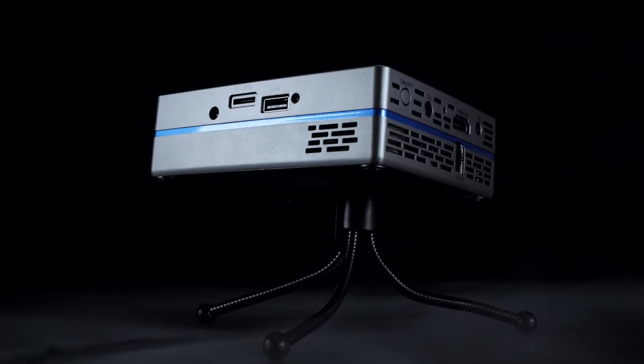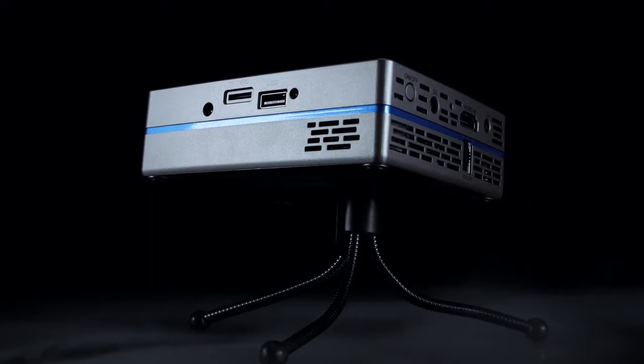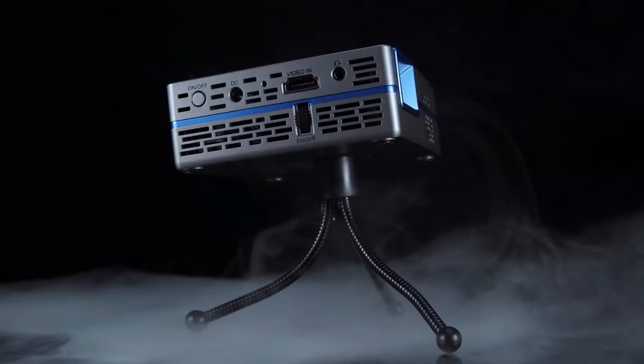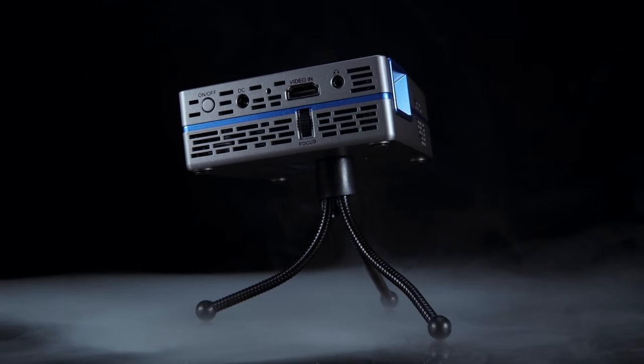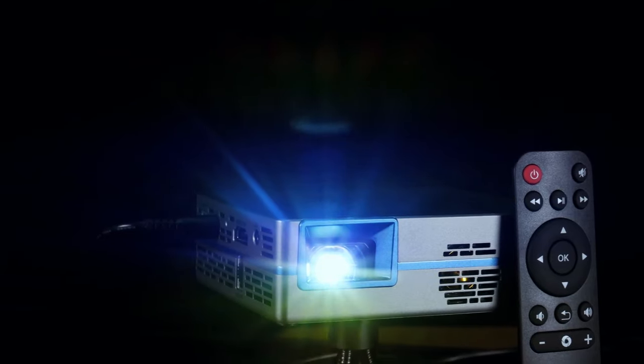That doesn't mean you can't plug in other devices — on the back we have a microSD card slot and a USB-A for video playback. Also on the right side we have our HDMI input with support for 1080p and 4K 30 frames per second upscaling. We also have a basic auxiliary output along with our power port.